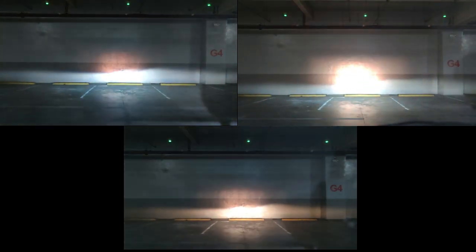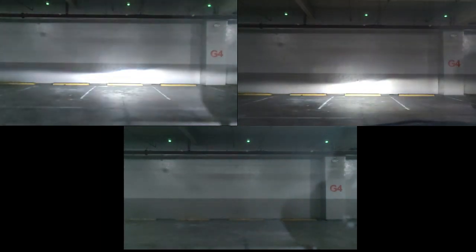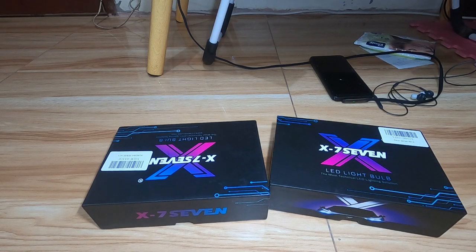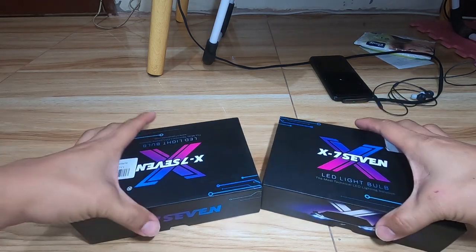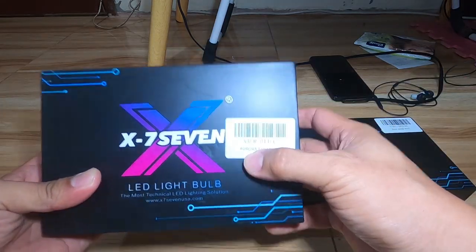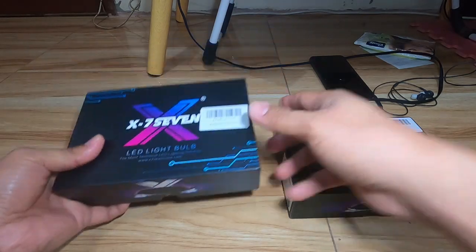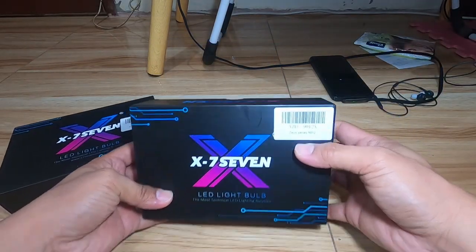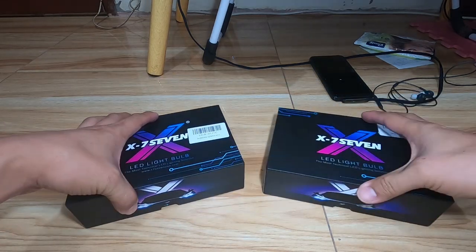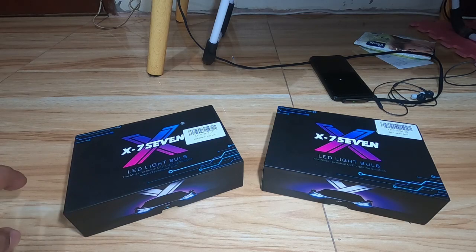Let me introduce to you the X77 Aurora and X77 Zeus H11 socket. Good day everyone, welcome back to my channel. Here I am again going to review LED lights from the X77 brand — these are the Zeus and Aurora. In this video we will be reviewing the power in watts of each LED, its dimensions, LED driver temperature, fan temperature, headlight lens temperature, and brightness in lux.